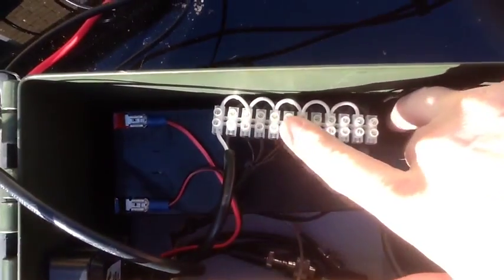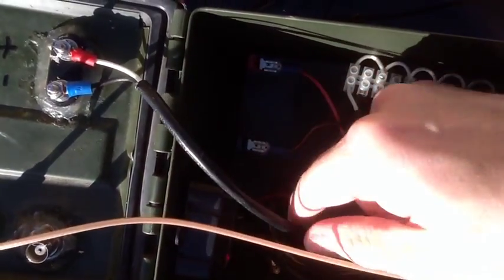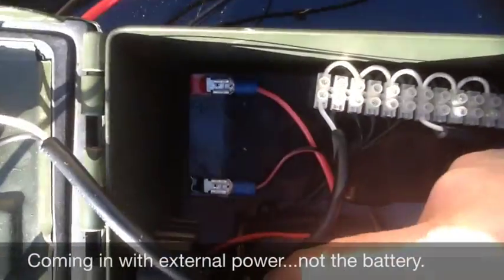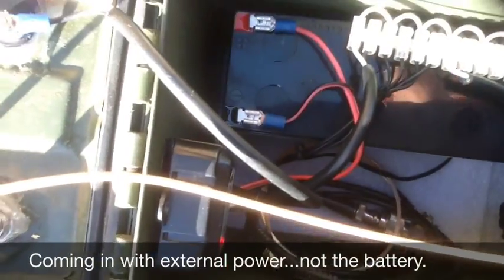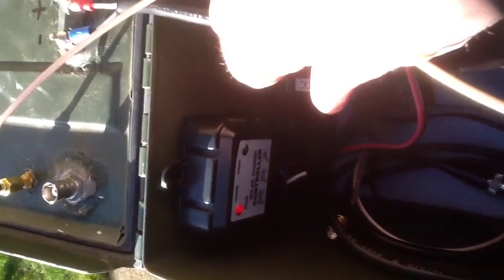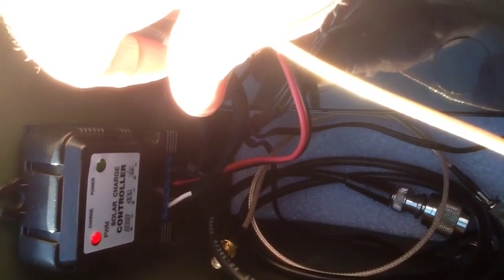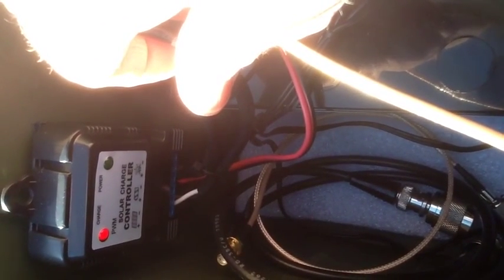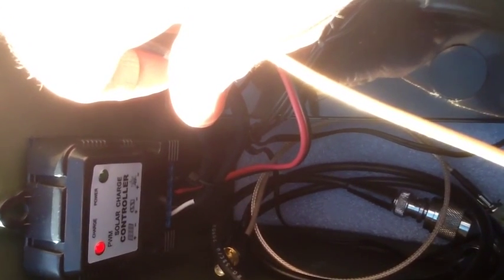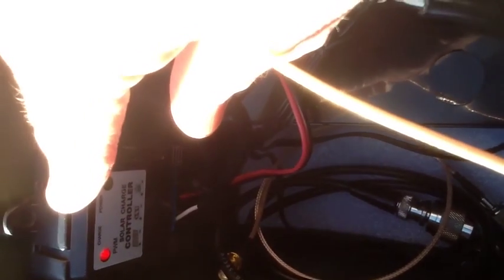This is the power distribution I used. Essentially what's going on is I'm coming in with the battery and going directly to the charge controller, right there. What that does is it takes in your solar or electrical power and keeps the battery from overcharging or being undercharged — it'll shut off the power.